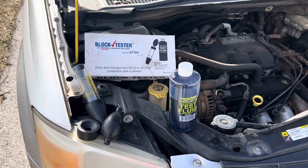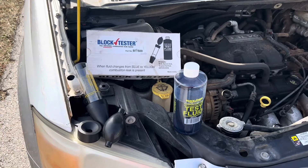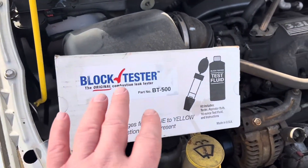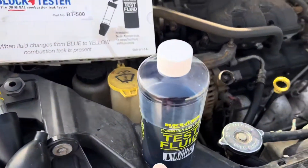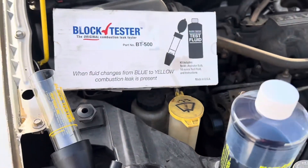Your Car Guy here. I'm going to show you a quick, easy way to check for a head gasket being blown on your engine. This is with a block tester, the BT500. It's got a blue fluid that, if there's combustion gas, it'll turn yellow.